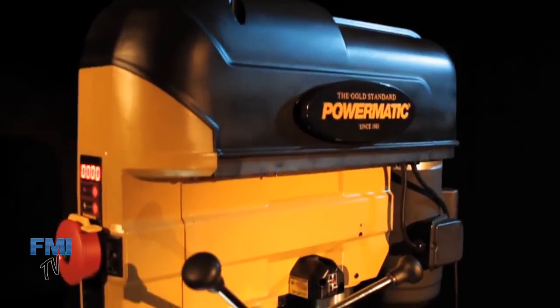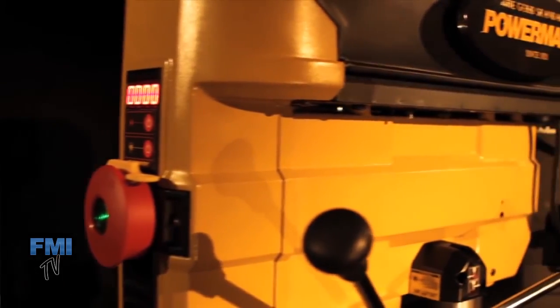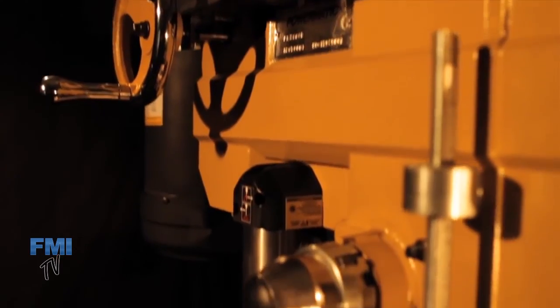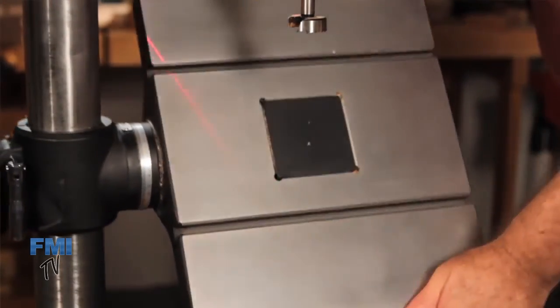The PM2800B is the culmination of our efforts. The PM2800B brings simplicity to your shop, an ease of use that is truly unique, a level of mechanical elegance that you'll only find in a Powermatic.